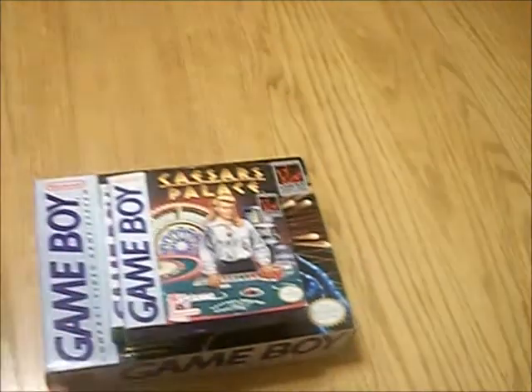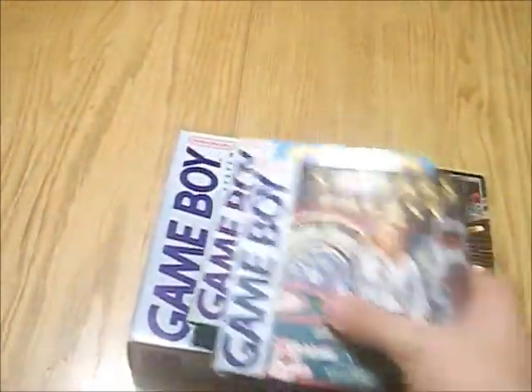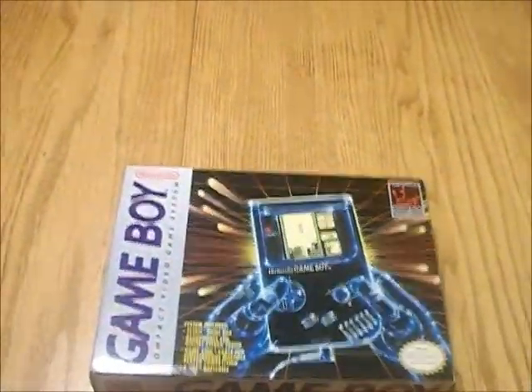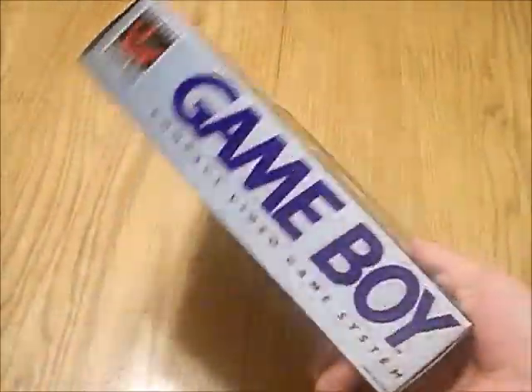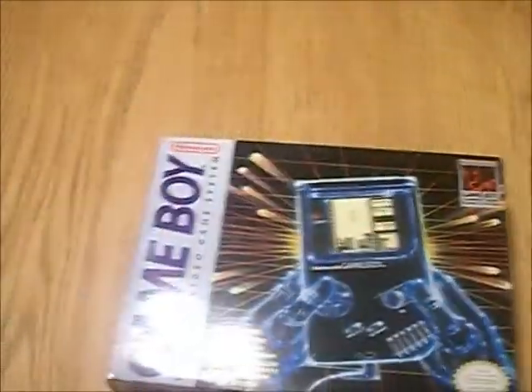So, I got a Game Boy deal with two boxed games — Caesar's Palace and Golf — and then I got the Game Boy boxed with a really good condition box for $20.